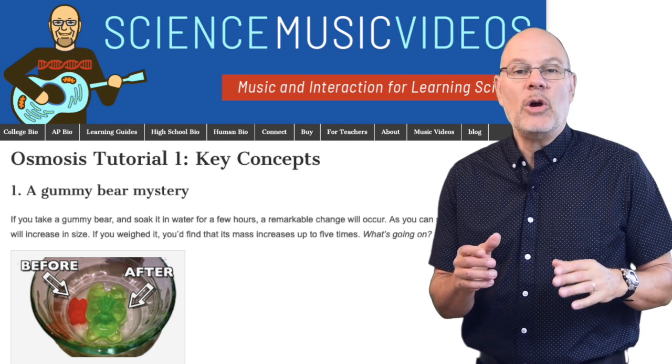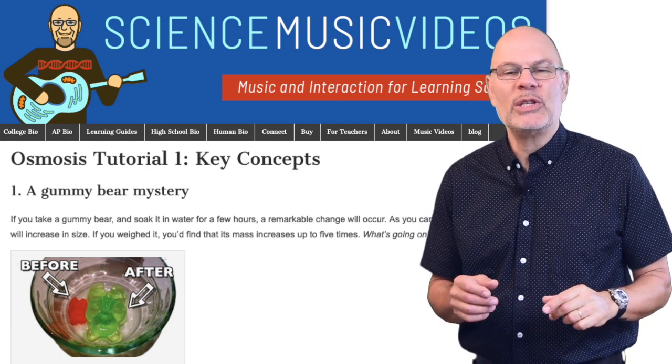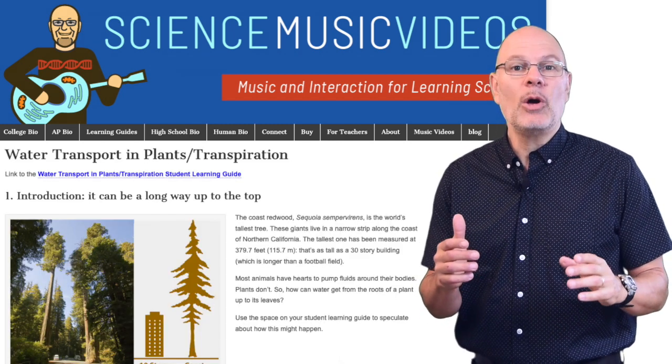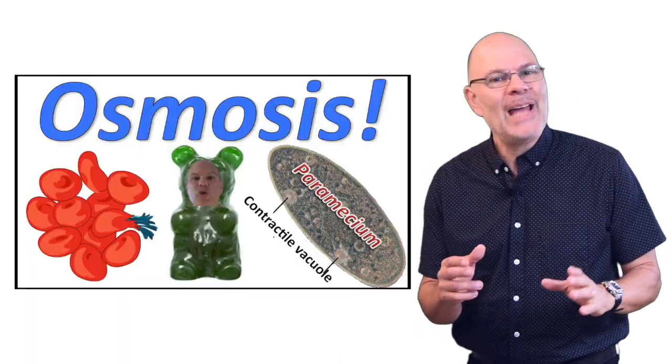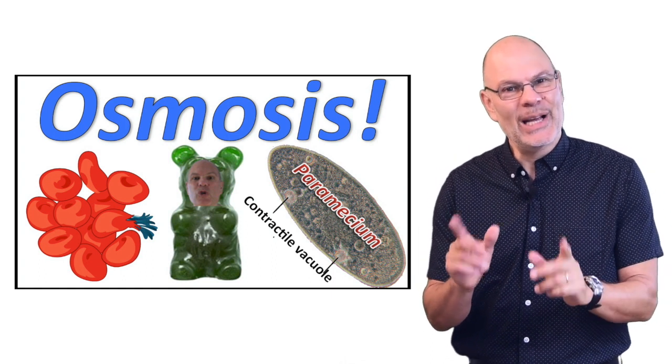Before we start, I want to let you know that on ScienceMusicVideos.com, you can find two tutorials about osmosis, another tutorial about a related topic — water transport in plants — and my music video, Osmosis, which explains osmosis using gummy bears.